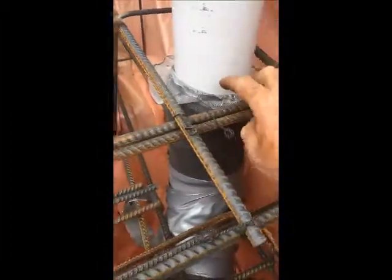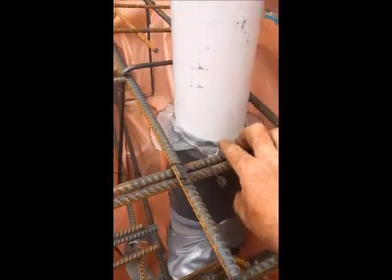Another detail here: all pipe penetrations have the termite barrier around them, and they're also lagged with foam and taped all around the pipe.